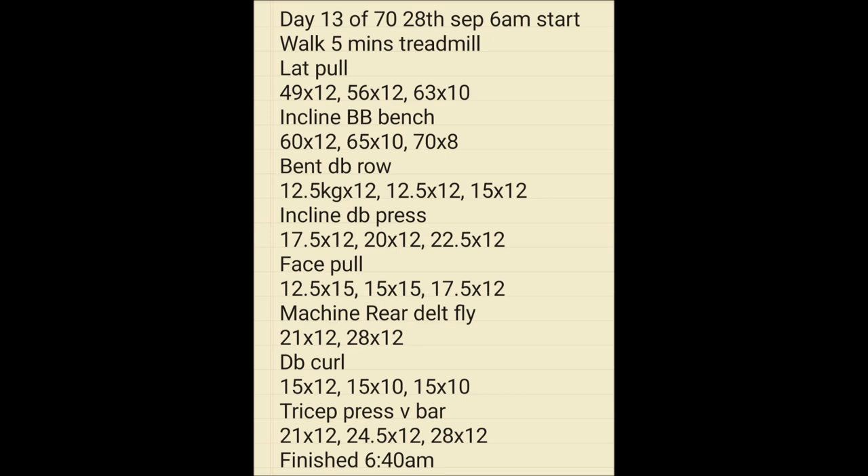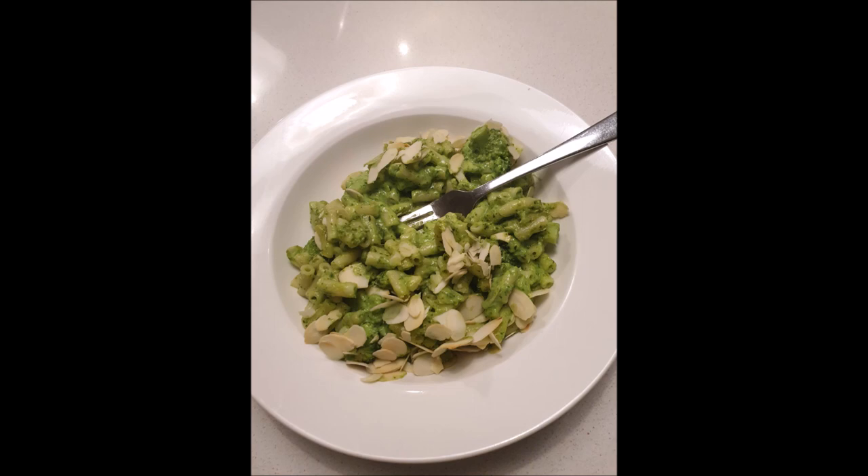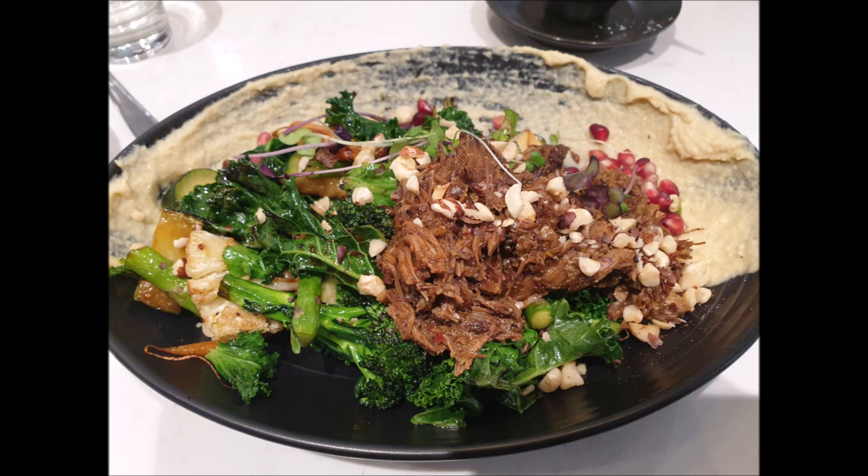Working on the weight training — back, chest, more back, shoulders, biceps, triceps — finished at 6:40. Not sure what this is, but it looks like pasta with some broccoli, some nuts, and parmesan. Then a homemade open kebab with salad, meat, and hummus.